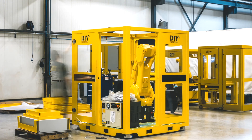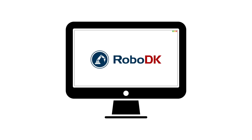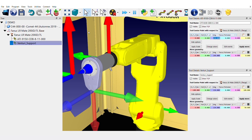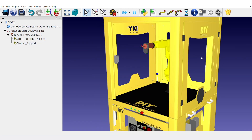Although the DIY robotic cells already include a multitude of basic programs, RoboDK takes this bundle a step further, making the specific programming of the robotic deburring cell an easy and fun process.